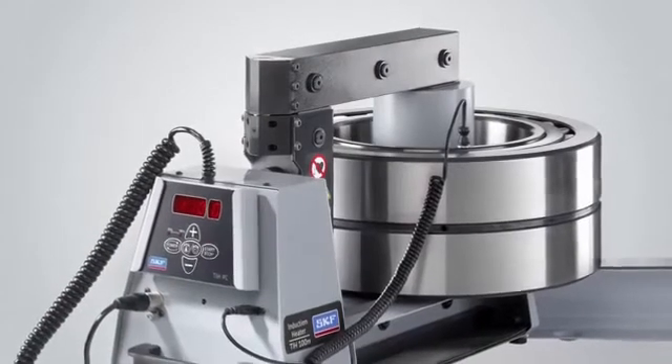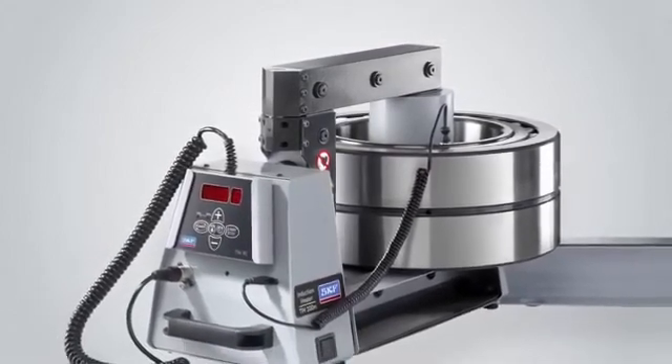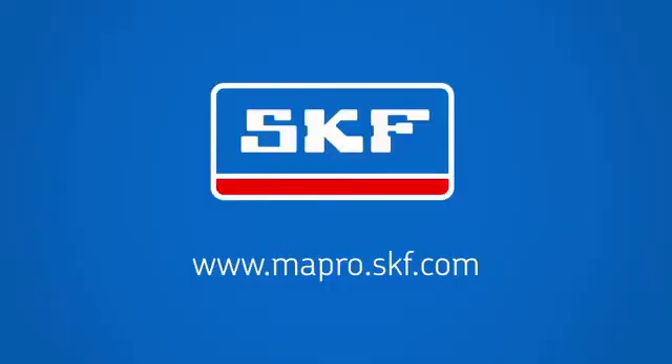Heating bearings and similar components is safe, easy, and efficient when you use SKF induction heaters. For more information, contact your local SKF authorised distributor.